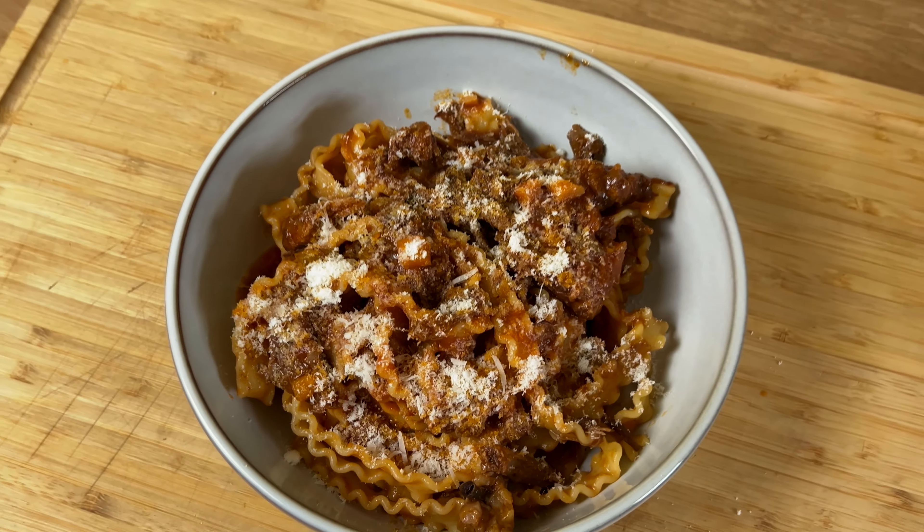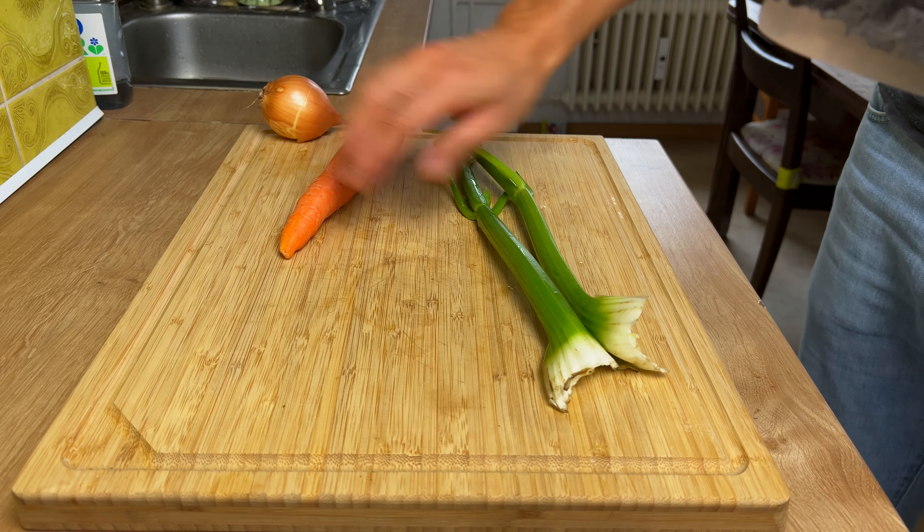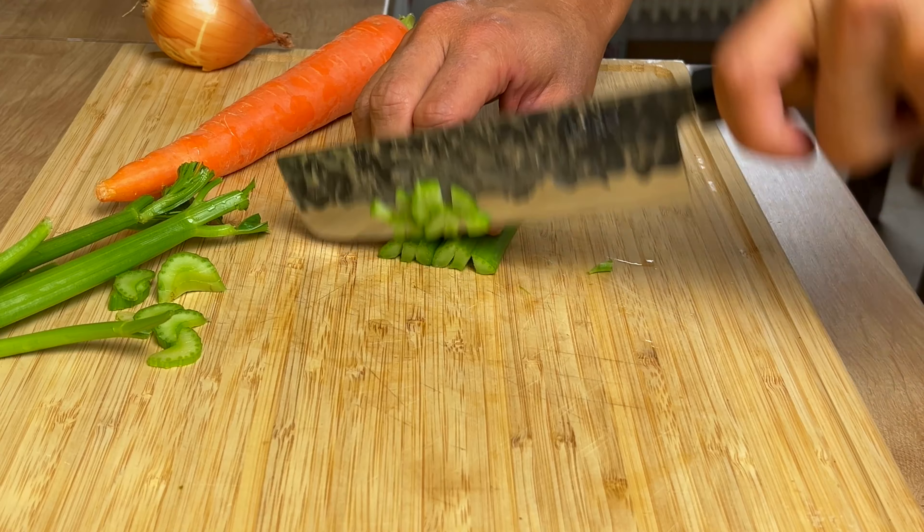Let's jump straight into the recipe. First of all, we will prepare all the veggies we need for the sauce. Let's chop and dice as fine as possible some carrots, onions, and a big stem of celery, and set aside.